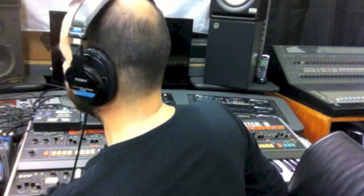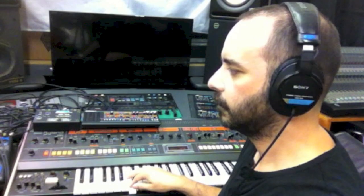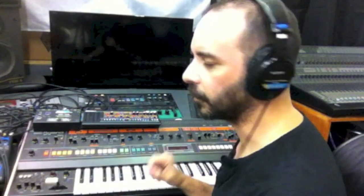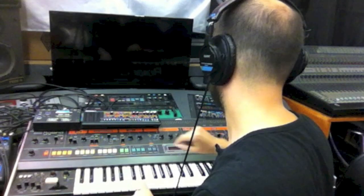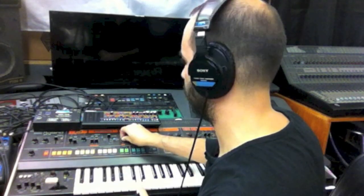Now the JP08. One of the features that makes these two synthesizers unique among a lot of them is the cross modulation filter. I'll sweep the cross modulation on the Jupiter 8, and now the JP08.